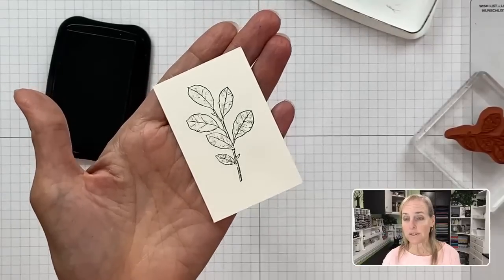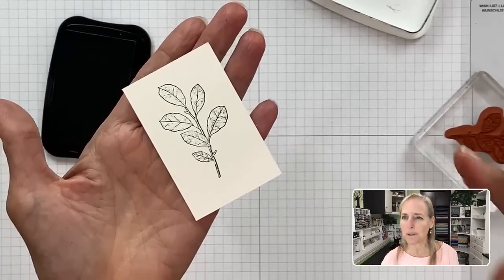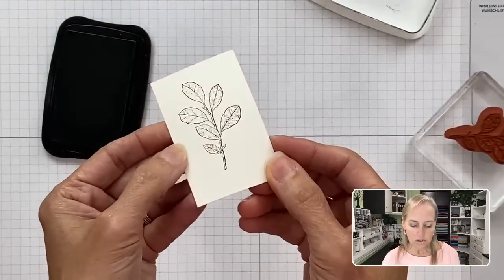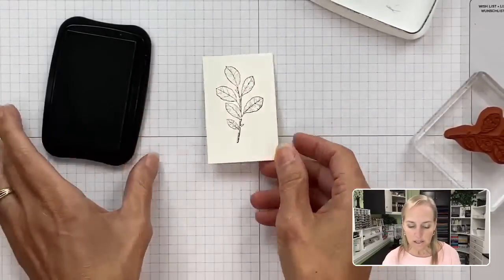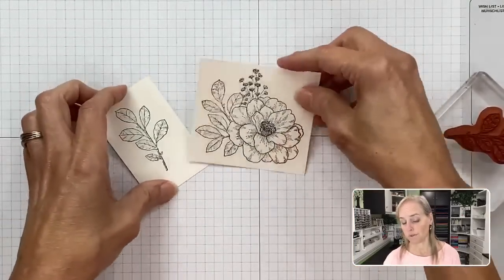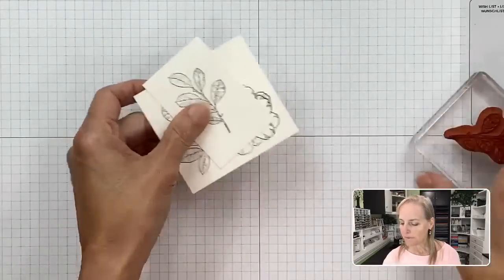The Abigail Rose Designer Paper doesn't have a crisp white or a vanilla — it's kind of an in-between color. So Shimmery White is what I'm using. If you glance at an angle, you can see little flecks of shimmer in it — very subtle. I've already stamped a rose, so I'm going to be coloring this one and set the other aside. Before we color, let me show you the supply list PDF.